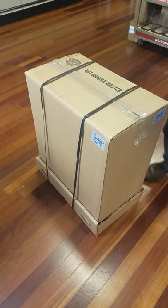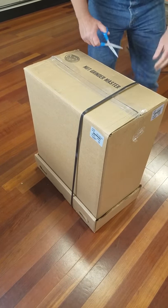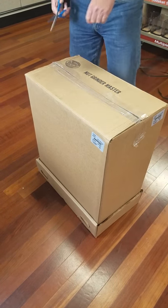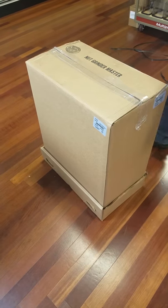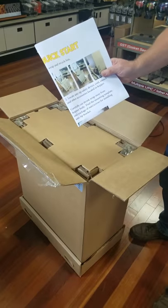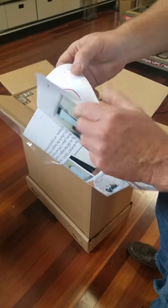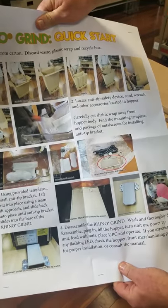I'm going to cut the strapping. Now we're going to open the box. The first thing you're going to see is your quick start guide. We'll open up the quick start guide, and it basically runs you through everything you need to know to get the nut grinder up and running.